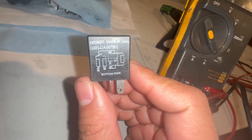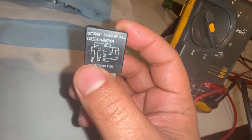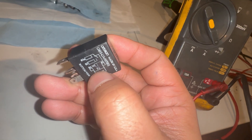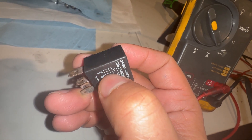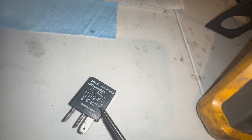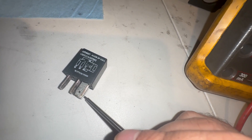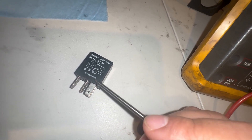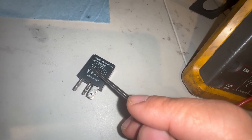First of all, you need to know the diagram of the relay. This is the diagram right here. This is a coil which becomes a magnet, and it attracts the opposite side to close the contact on these two right here. I'm going to use a pinpoint tool — this and this would be these two arms here, the bottom one and the top one.